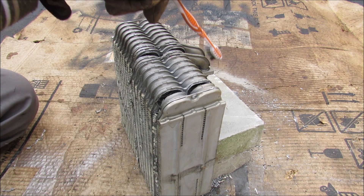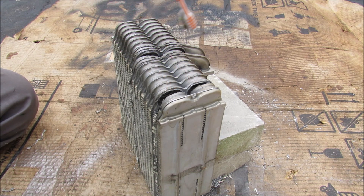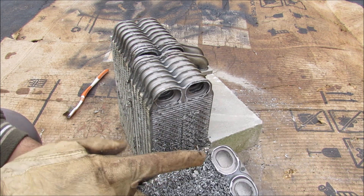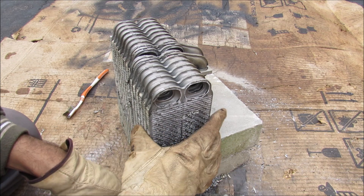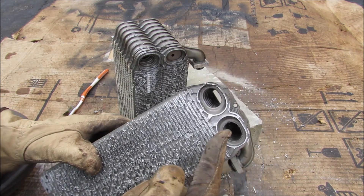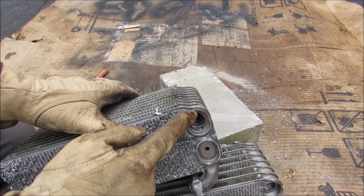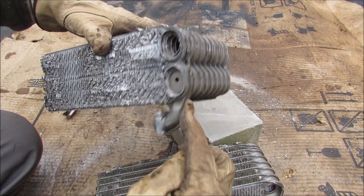Contrary to what I thought, the refrigerant actually flows only through the top part of the evaporator here and it doesn't flow through the entire thing the way a radiator would. If I take this thing apart here, you can see that the refrigerant will go in one side and come back out the other side. It enters through here, goes this way, turns around and goes back that way, and then over here it goes this way, loops around, and then exits.